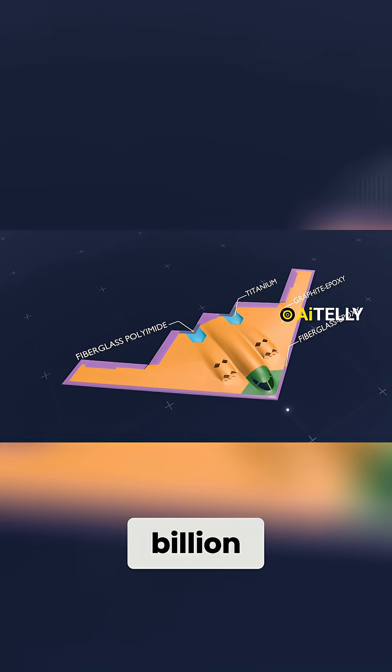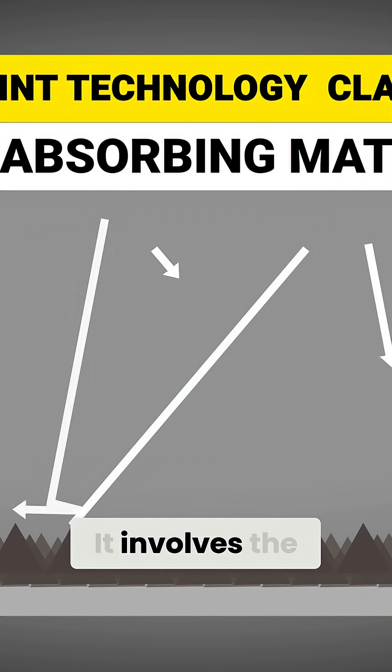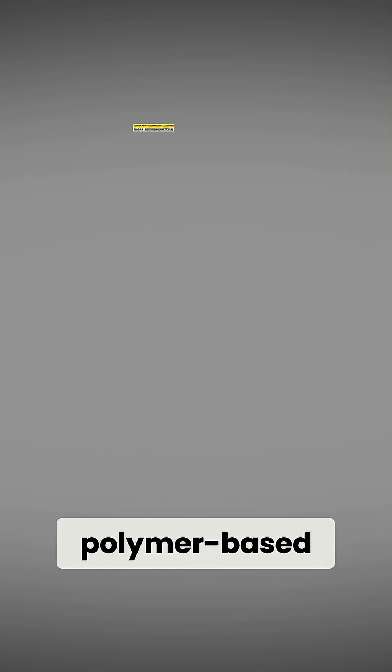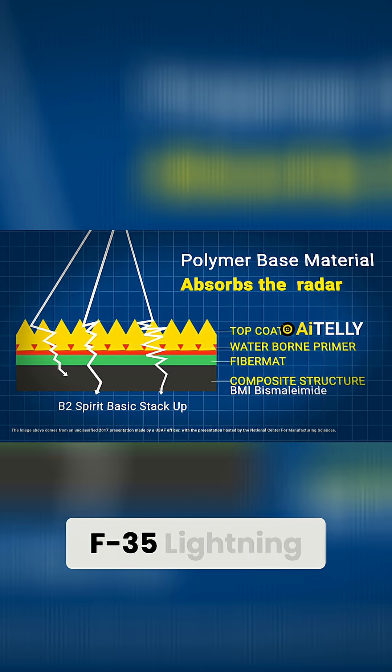Let's take a look at the $1 billion radar paint technology, which is still classified — but here's what we know from aviation experts. It involves the use of radar-absorbing material, also called RAM. RAM is a polymer-based material applied to the surface of stealth military aircraft like the F-22 Raptor and F-35 Lightning.